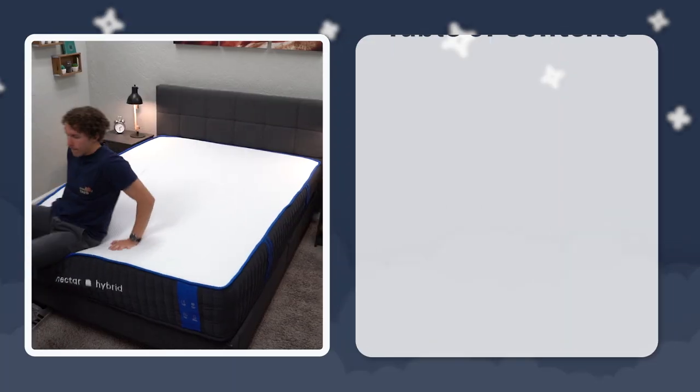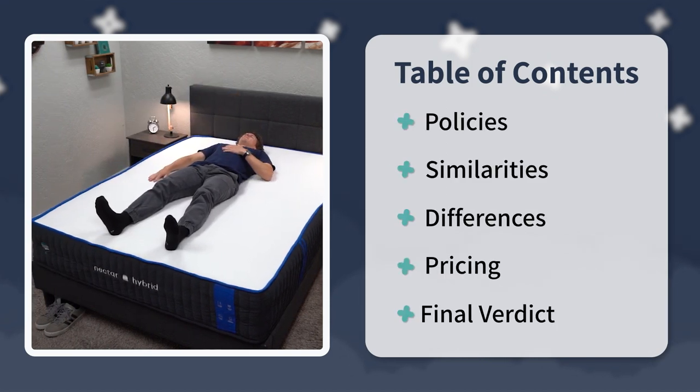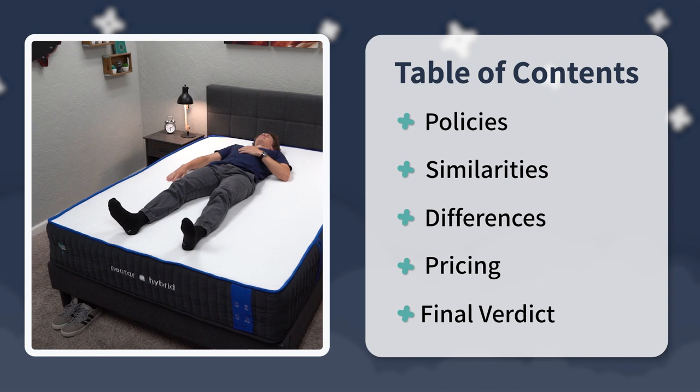In this video, I'm going to basically talk about the policies that these three new Nectar beds are backed by. Then we're going to talk about what they share in common, where they differ, pricing, and at the very end I'll talk about what you need to know about each one.